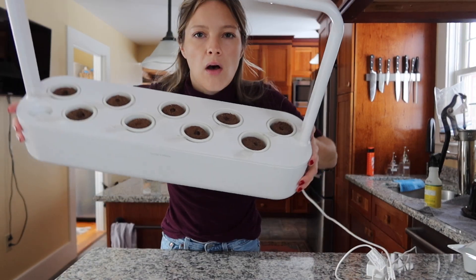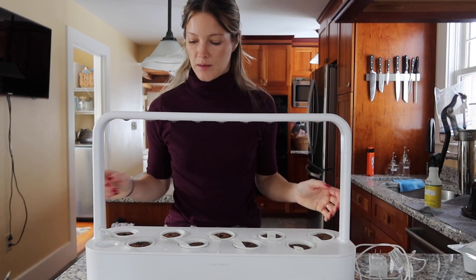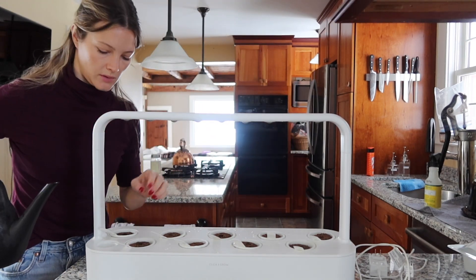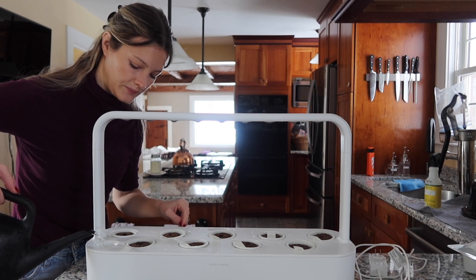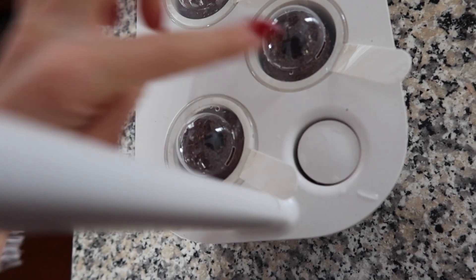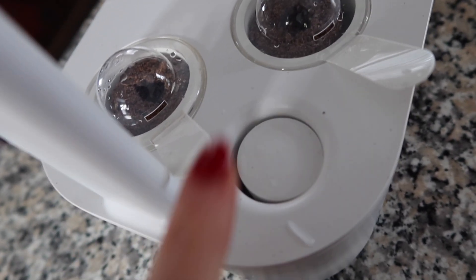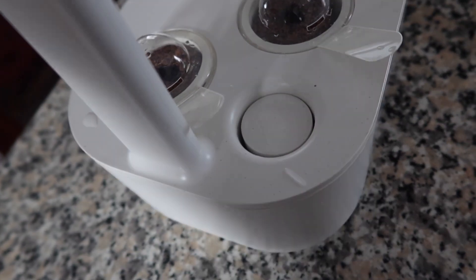Now I've got all of my little cups filled with the seed pods. I'm going to take my watering can and fill up down here. You just slowly pour it in. You can see here if I tap this little floater, that's telling me where the water level is. If this is sitting all the way down to the bottom, that means I need to refill it — so just keep an eye on this floater and it will tell you when you need to refill it. It's not too frequently, just check every few days.